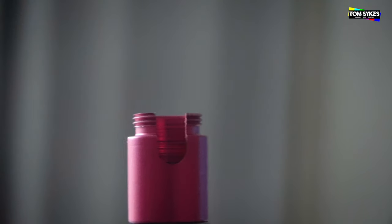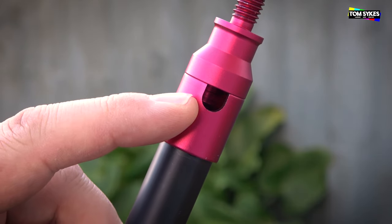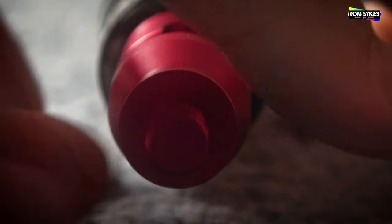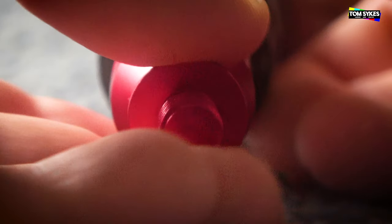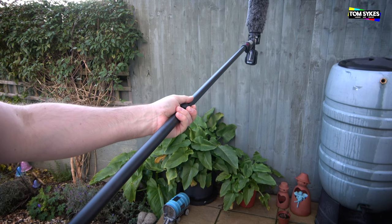You can unscrew the top of the boom and unscrew the bottom and run a cable lead through. This is fine if you're using a mini jack — it does actually take the width of an XLR cable, but unfortunately it's not wide enough in diameter to take the whole XLR jack. So if you want to run an XLR lead down the middle of this boom, you're going to have to either use adapters or re-terminate the XLR connector at either end.